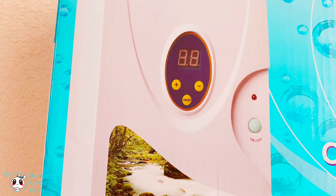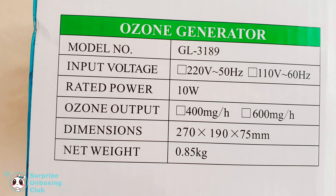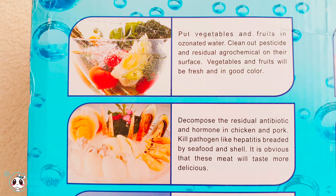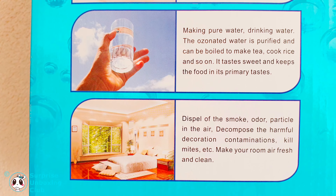The great thing about this ozone cleaner is that it cleans fluids and even smelly shoes. You can even just let it clean the air in your rooms. On the back of the box you can see some more ways on how to use an ozone generator.